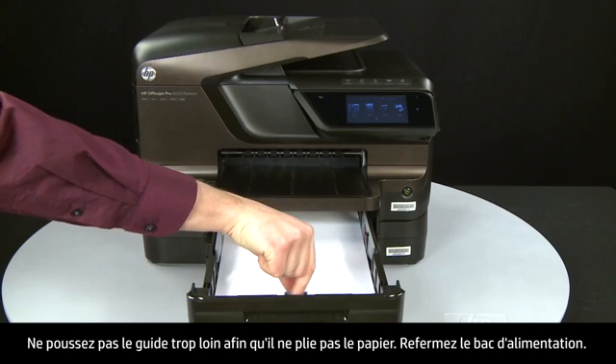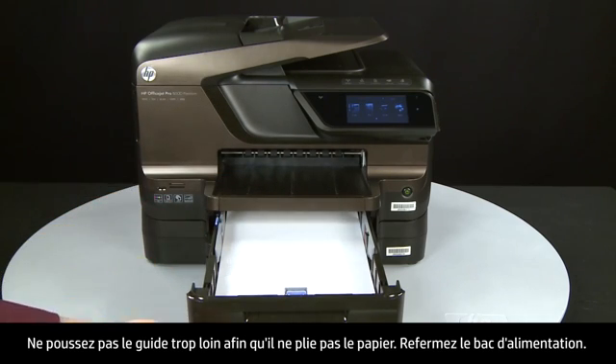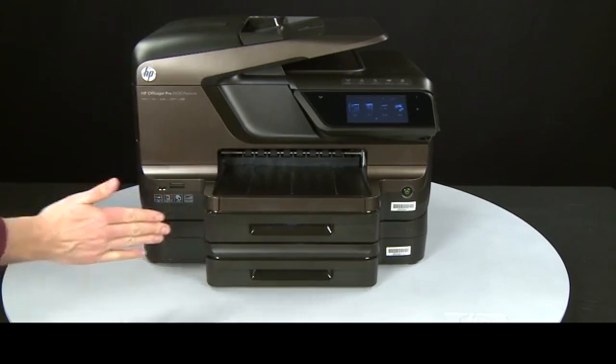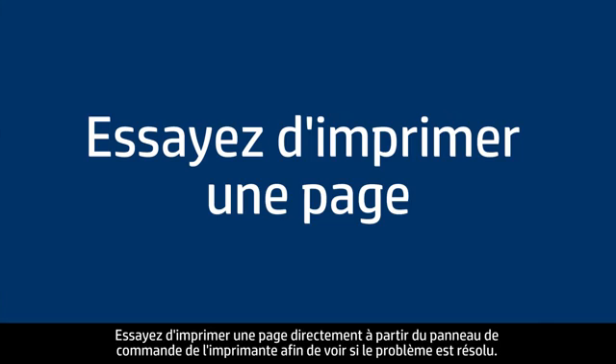Do not push the guide in so tightly that it starts to bend the paper. Close the input tray. Try printing a page directly from the printer's control panel to see if the issue is resolved.